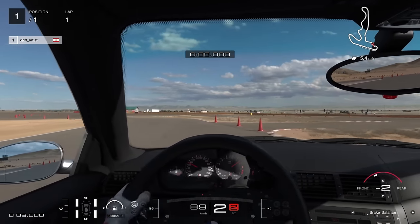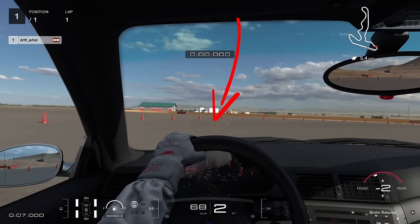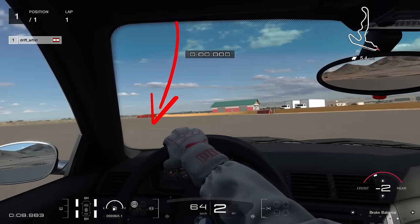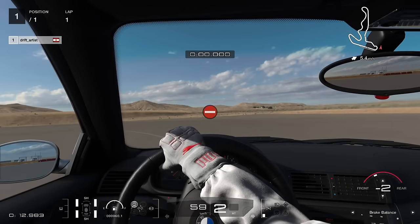On this side of the track there is a big empty square with a large white circle on the ground. We will be drifting around this white line. First, let's start with the initiation of the drift.